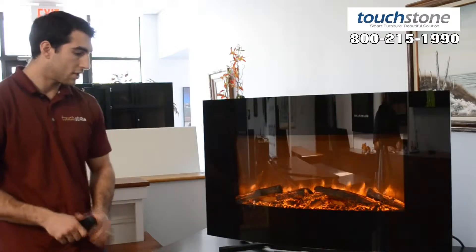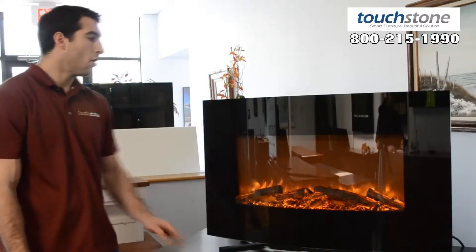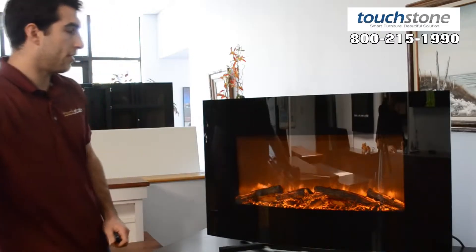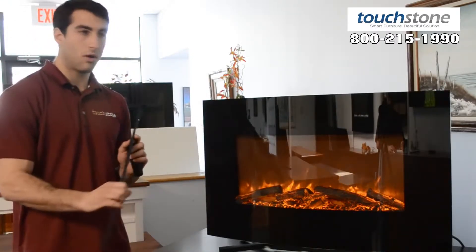One of the nice features with the Yardley is it does come with the stand, so you can just set it on a table like you see here, or wall mount it, and it comes with a wall mount bracket. This gets mounted to the wall and the fireplace clips onto it.